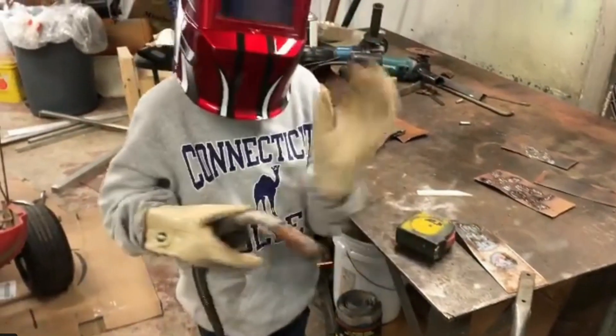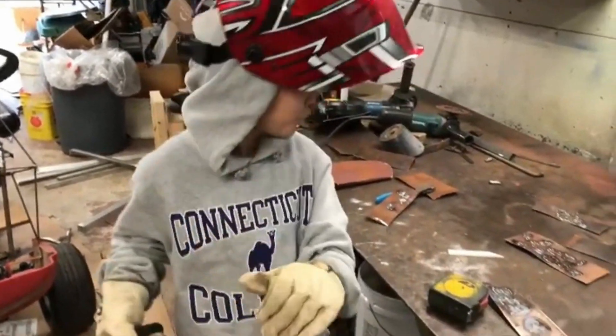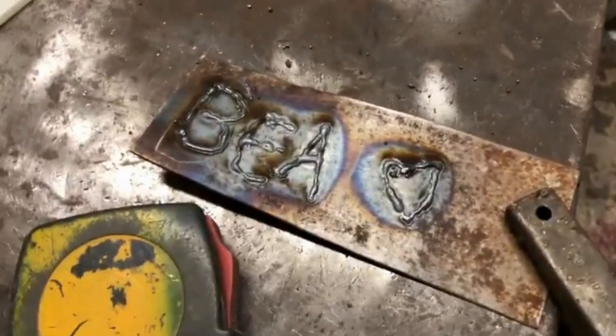Bea did learn how to weld, but for now she's not interested in doing too much of it. I don't blame her — it's kind of messy, dirty, loud, sparky work.